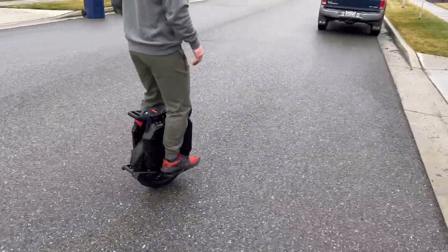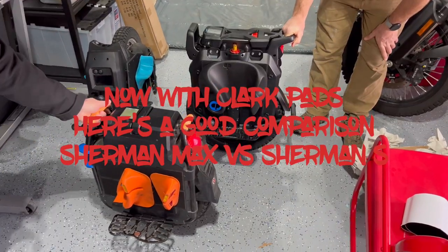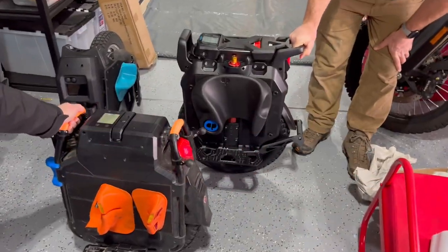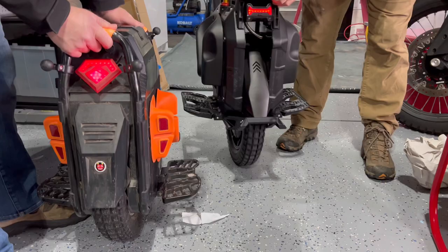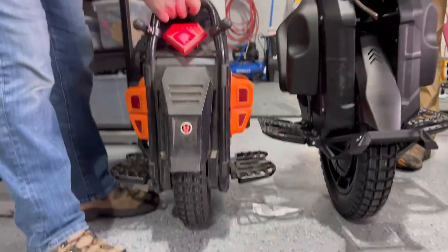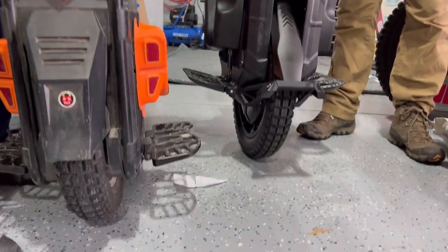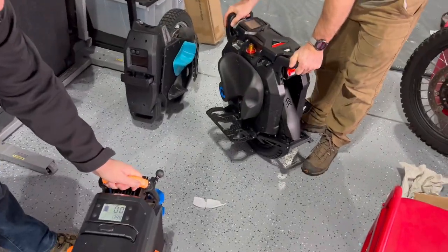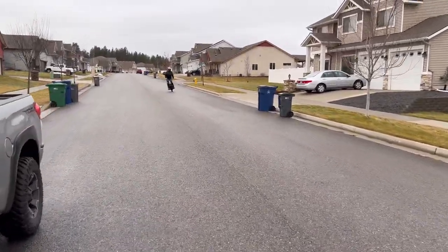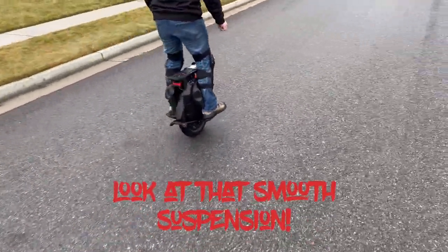All right, so here's the old and new — that's the Max, there's the S. You've got the height difference right there. Look at the pedals — oh my gosh, look at that difference! Overlap it! That's awesome — I like the height. That's pretty sweet. Yeah, it is! All right, I just want to know how you like it. Nice suspension — yeah, that is smooth.